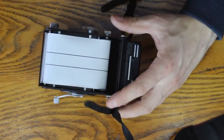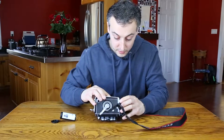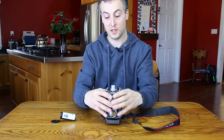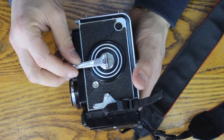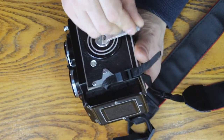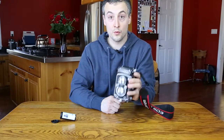Then we'll put the back cover back on and lock the hinges back in place. Flip it back over, flip that down, flip that over. Then on the side here we will wind the camera until a one appears — and it will actually stop. Turn it back, and you're done. Film is loaded in your Rolleiflex and you're ready to shoot.